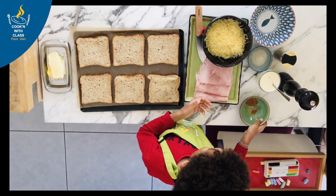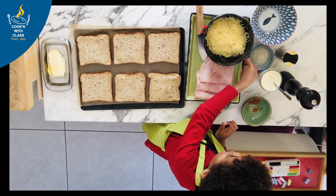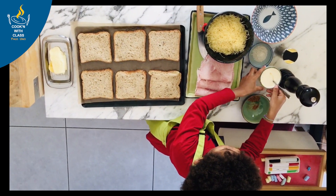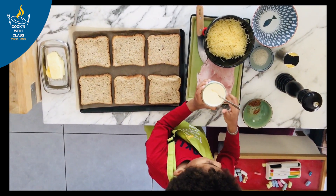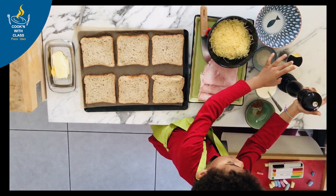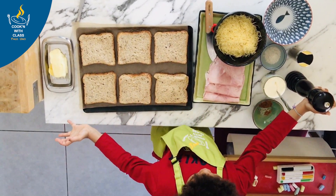We have cheese. We have ham that's behind the cheese. We have salt. We have creme fraiche. And we have pepper. And we have everything.